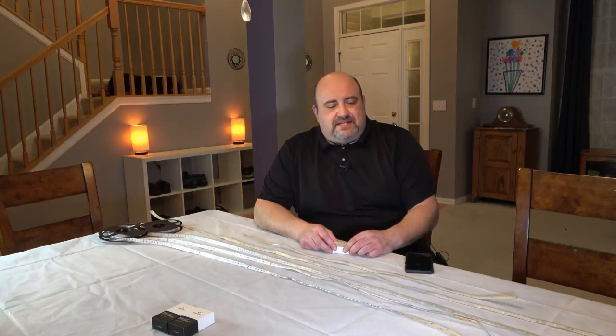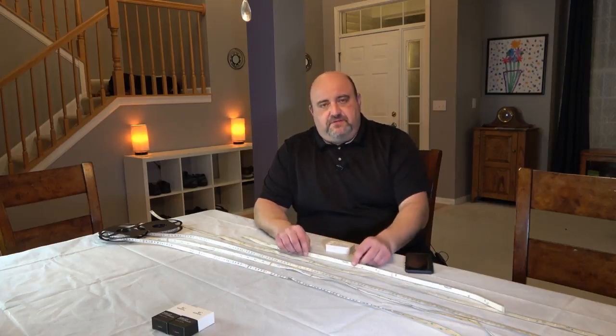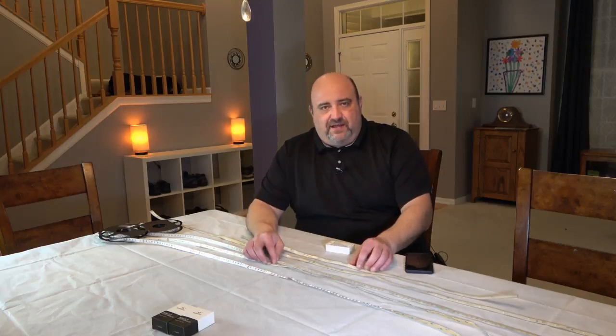Hey guys, it's Adam from K2 Home Tech here. Today I wanted to show you the difference between the Philips Hue light strips and the aftermarket DIY light strips.